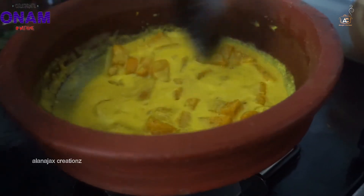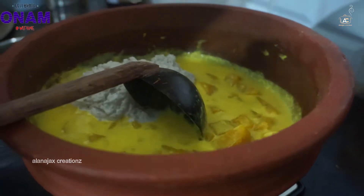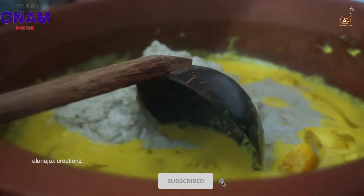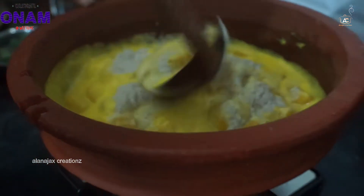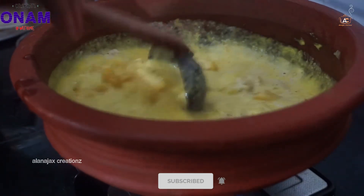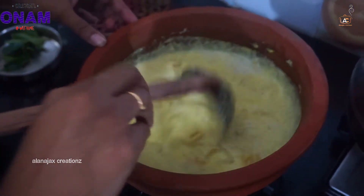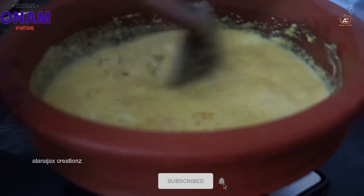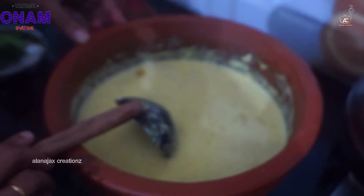Put your dish in a bowl and mix it. Now we have to mix it in a bowl. Let's cut the leaf. Now we are going to cut the leaf and mix them up a little bit.